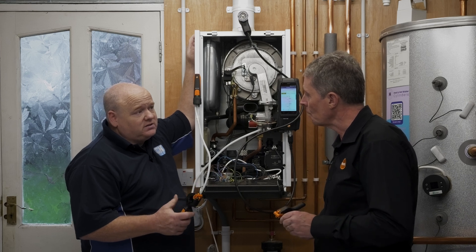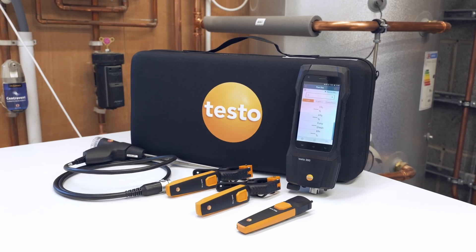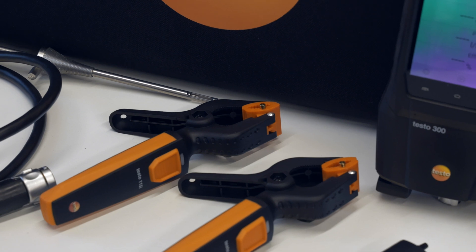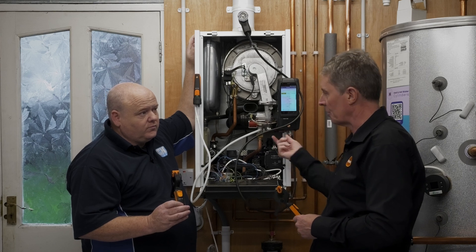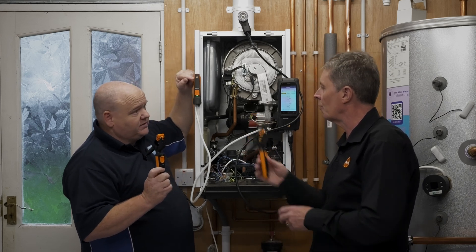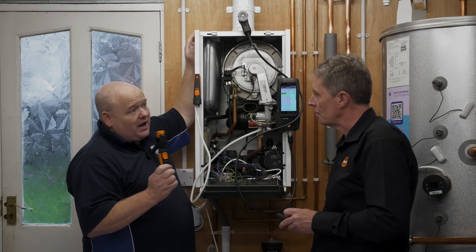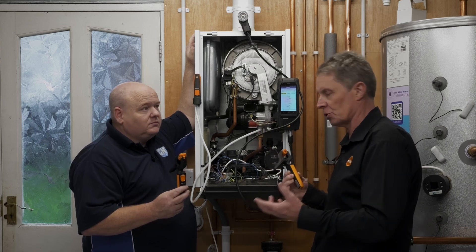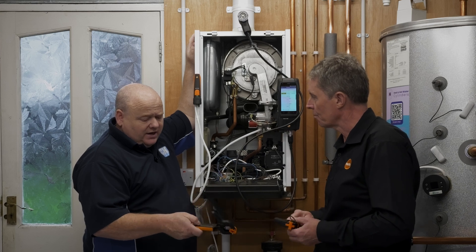This is the Testo 300 Ultra Smart Kit — so called because it comes with three smart probes already included: the two clamps for flow and return and the 510i digital manometer for gas pressure. The instrument comes with the Bluetooth adapter dongle already fitted. This is the top end of the 300 range. You could buy an additional 510i separately if you wanted to test the gas meter as well, and they're reasonably low cost — none of the smart probes are much more than £100.